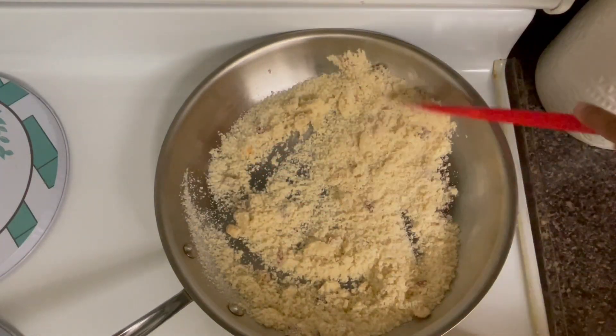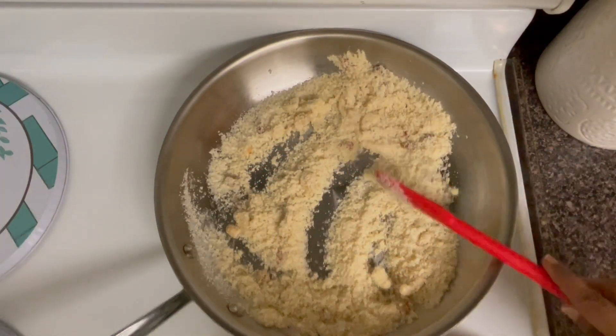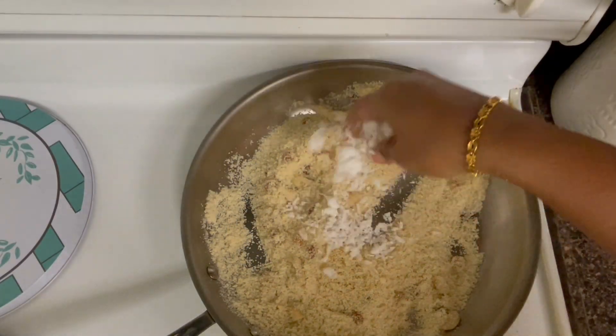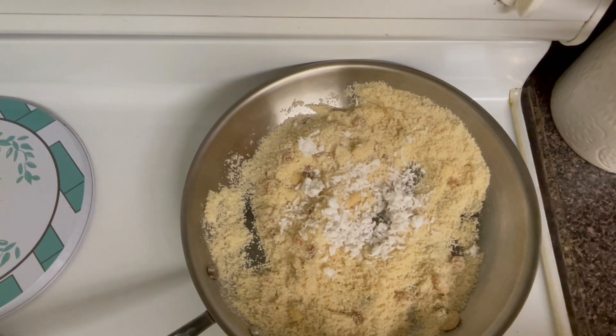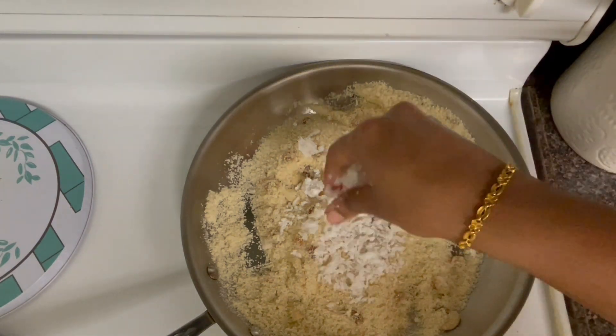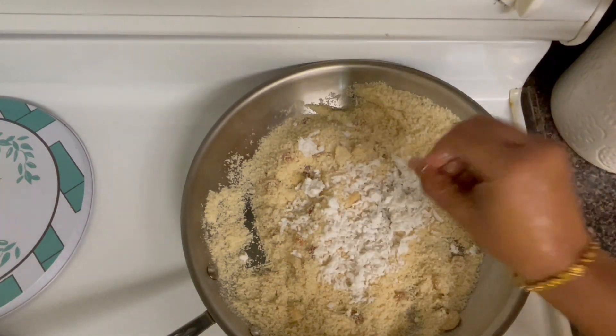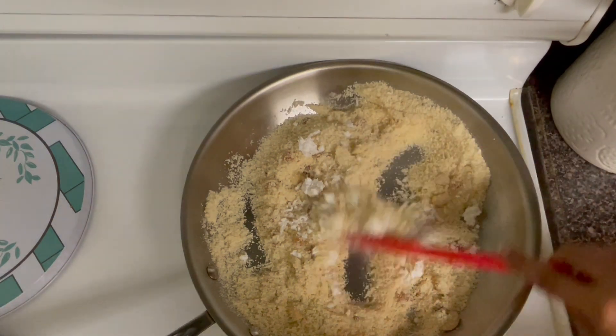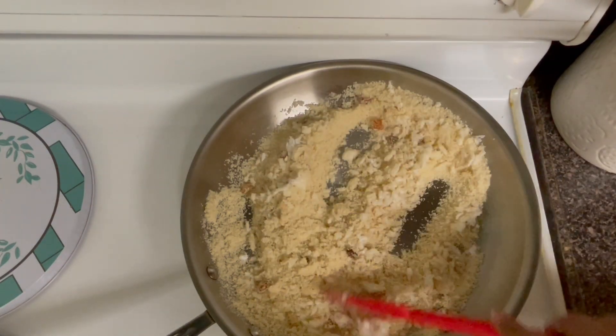In this stage, you can make a rawadu with fresh coconut. We are going to use fresh coconut.